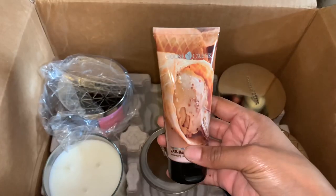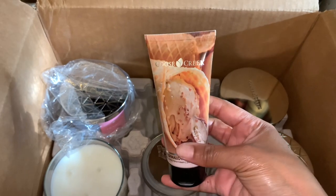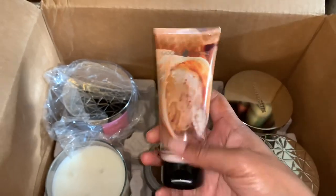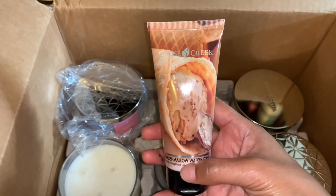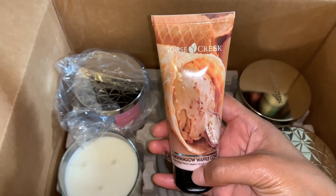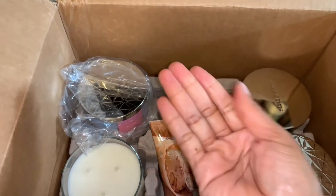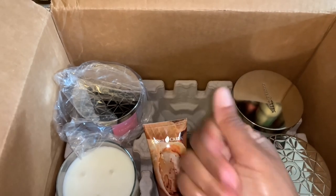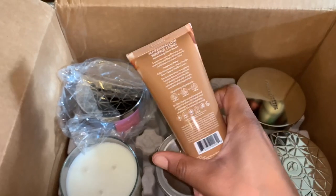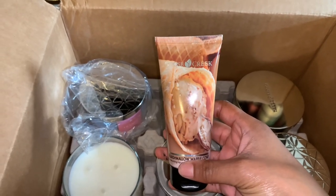Comment down below if you've ever tried Goose Creek hand creams. Maybe mine is just possibly expired because it does smell expired. It doesn't smell sweet at all — I don't even get a vanilla bean note from this. It almost smells unfragranced. It is very hydrating and moisturizing; I do like the formula, but I just don't like the scent. I'm quite disappointed with this one, so I'm just going to move right along.